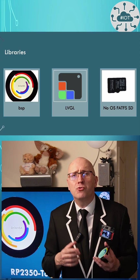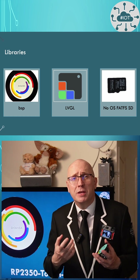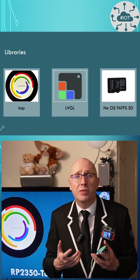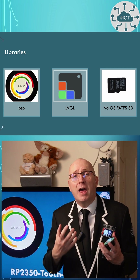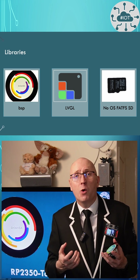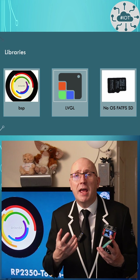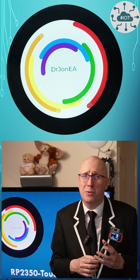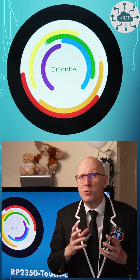These are driven through four libraries shipped with the unit: BSP, which is the low-level driver for the board itself, LVGL for UI development, and an SD card driver. I use these to build my own little demonstration app, using a different project structure from Waveshare's example, which I think is a bit more reusable than their examples.